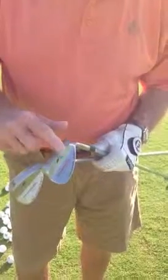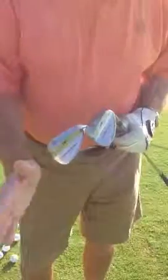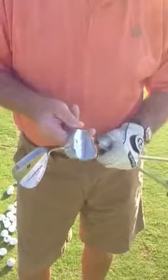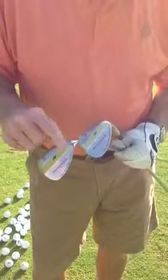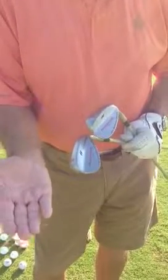This is called a shelf grind. It goes all the way along, makes it smooth on nice, full, square shots. When you open the blade on a shelf grind, by opening it, you actually increase the bounce. When you open the blade on the heel, it actually reduces the bounce.